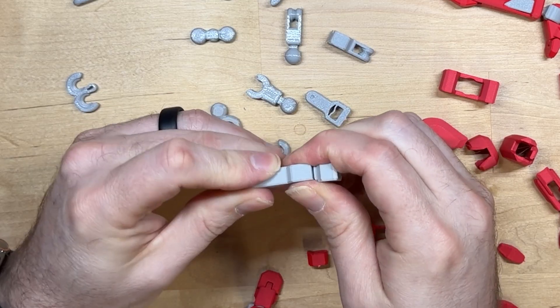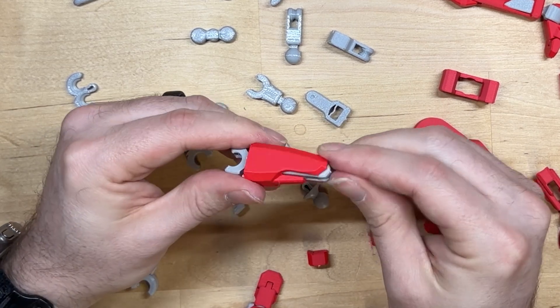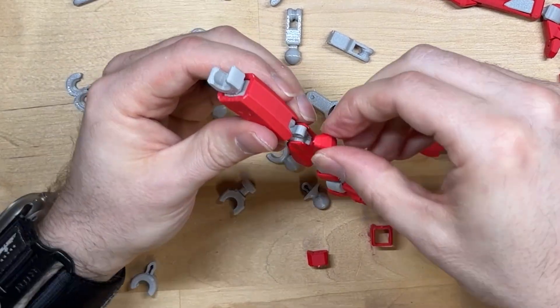Just press that in, make sure it's in all the way, and give it a good press down. Come in from the back side here, press that, and put your kneecap on.